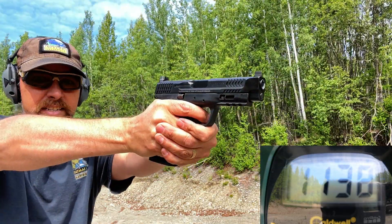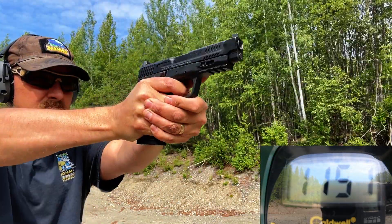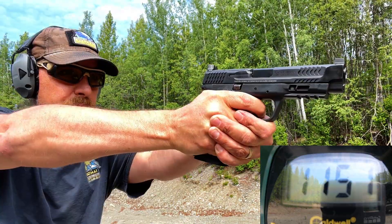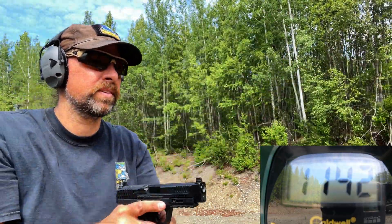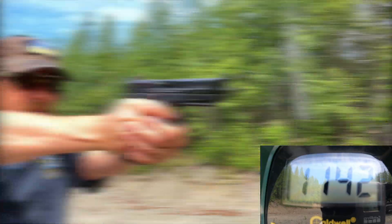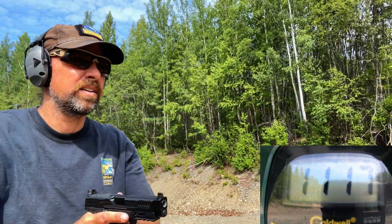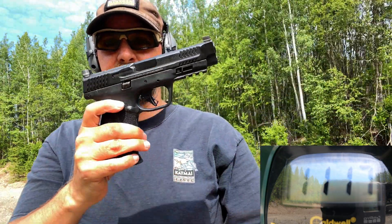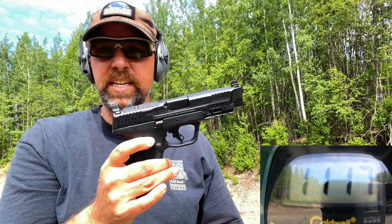Very consistent. 1117 — flawless function out of the M&P 10 2.0.